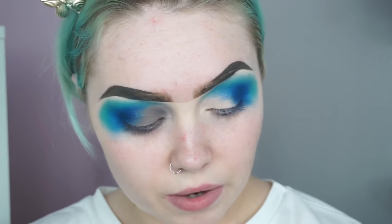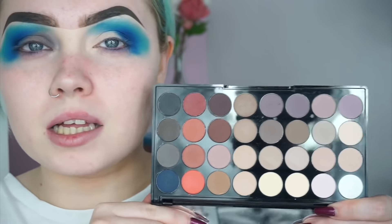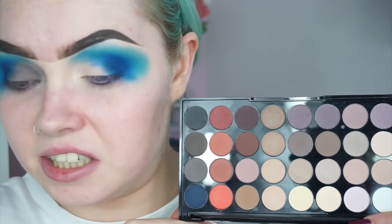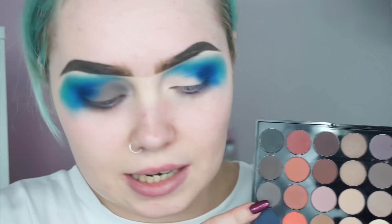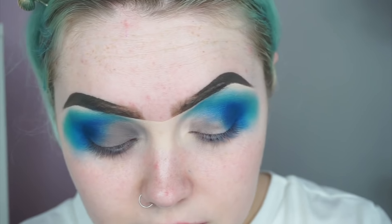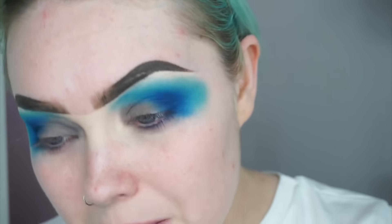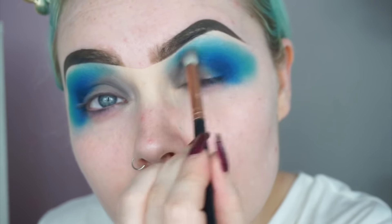I'm now going to take a Makeup Revolution eyeshadow palette — this is their Flawless Matte 2 palette. As you can see, 80% of the shades in this palette look identical. I'm going to use a mixture between these two here, mainly this one because it is slightly lighter, and start packing that on the inner lid space. Then I'm taking a Zoeva Luxe Crease Brush and dipping slightly into that shade to blend it in the inner corner.